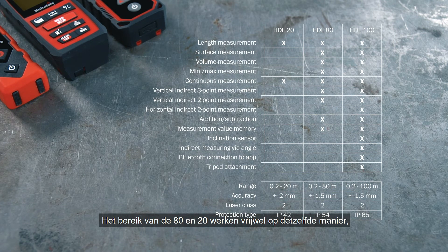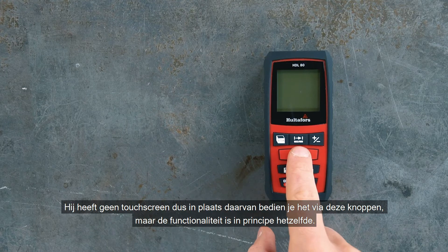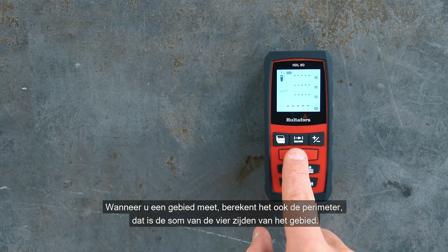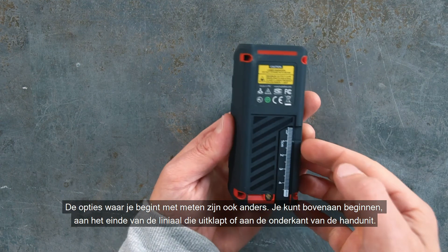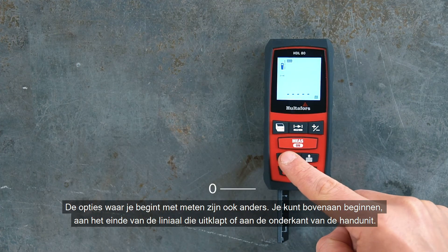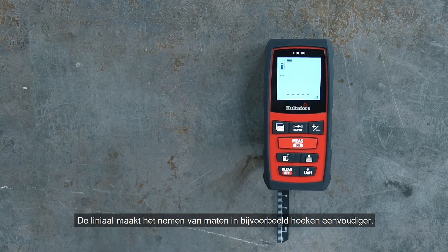Looking at the rest of the range, the HDL 80 and 20 work in pretty much the same way, but they don't have all the functions found on the HDL 100. The HDL 80 doesn't have a touch screen, so instead you control it via buttons, but the functionality is basically the same. When you measure an area, it will also calculate the perimeter, which is the sum of the four sides. You can start measuring from the top, the end of a ruler that pulls out from the back, or the bottom of the hand unit — the ruler makes it simpler to take measurements in corners.